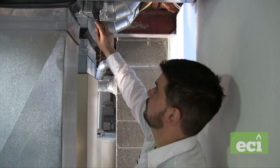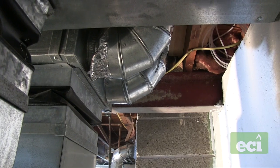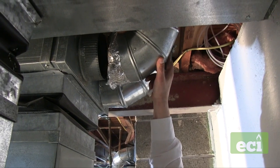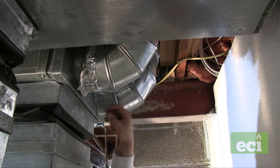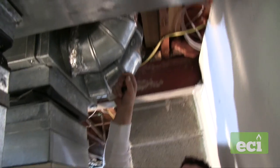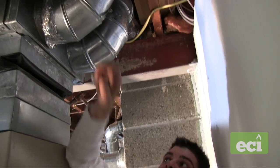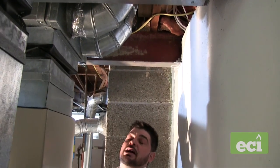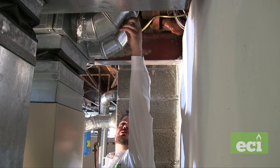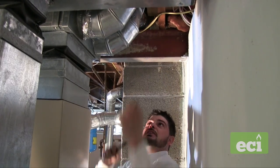Using the smoke pen test to check all connections, I noticed one where I see tape — the smoke is just being pushed away. I grab this fitting and it literally falls right off. I'll tell the customer, put some zip screws on there to secure it and mastic it for a nice tight seal. I also found a damper that's just flapping in the wind — this is the one serving the second floor where the customer has a complaint. I'll bring it to the open position, tighten it, and lock it in.